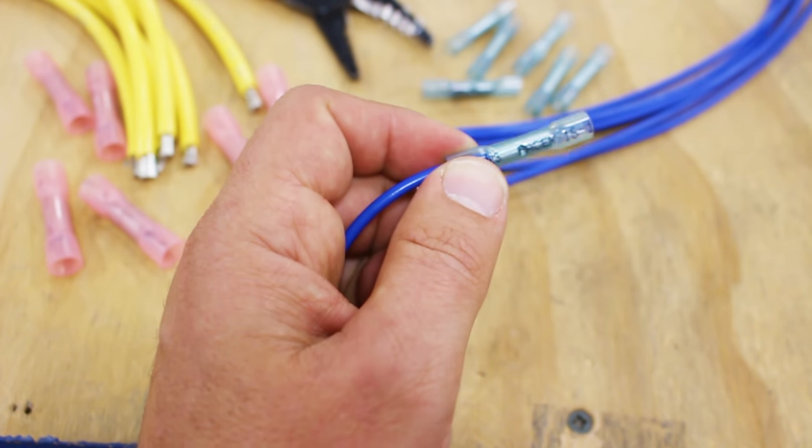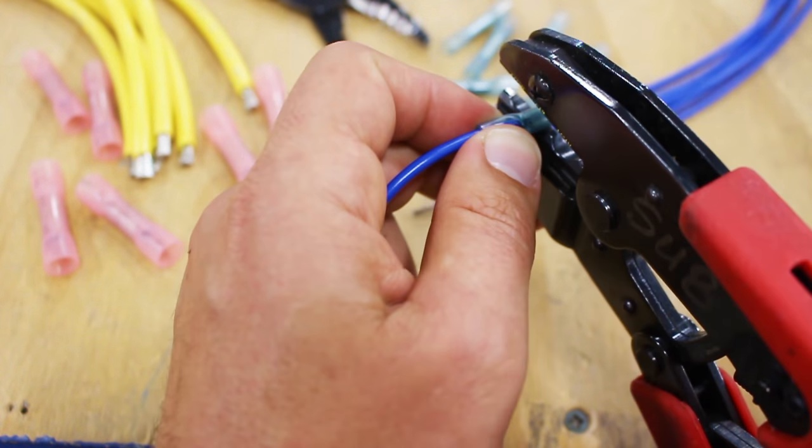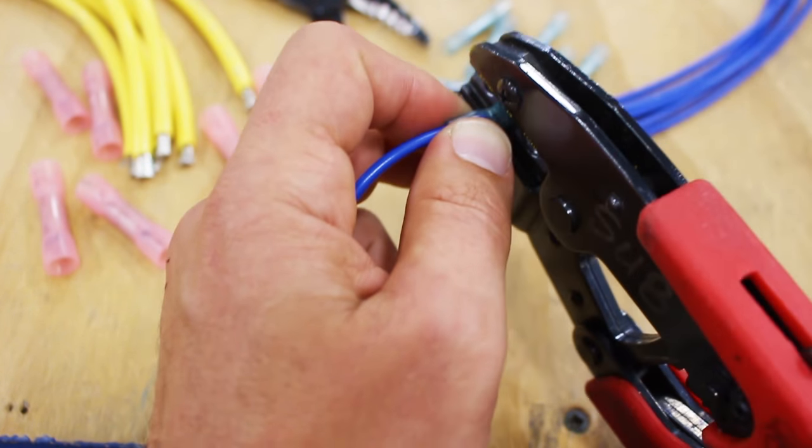The stripped wire is inserted into one side of the butt splice and crimped with the proper tool. This crimp bends the connector around the wire, creating a solid connection.